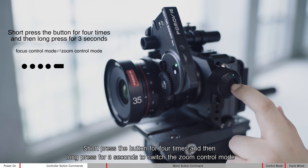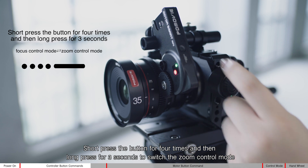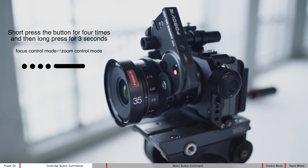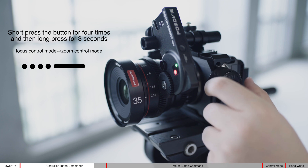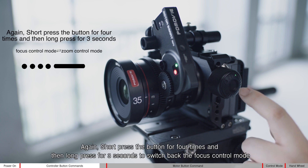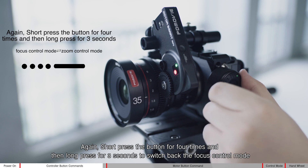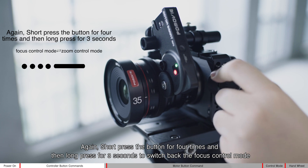Short press the button four times and then long press for three seconds to switch the zoom control back to focus control mode. Short press the button four times and then long press for three seconds again to switch back to focus control mode.